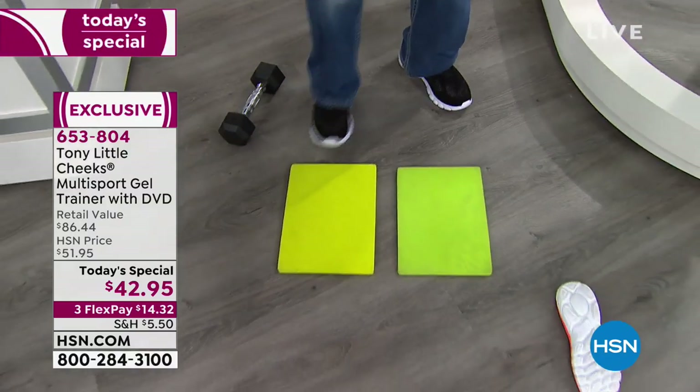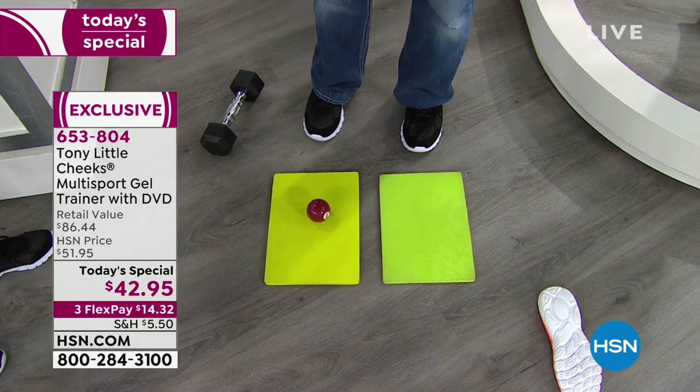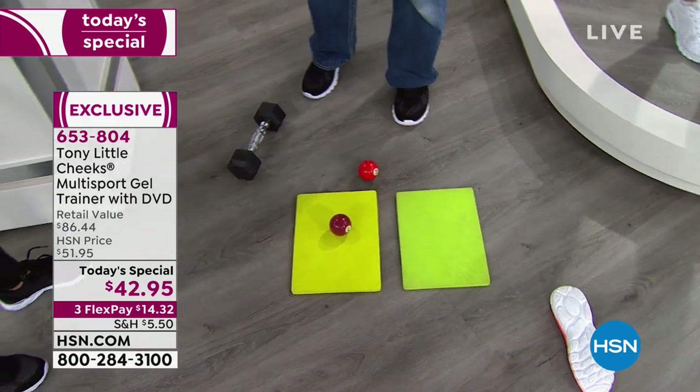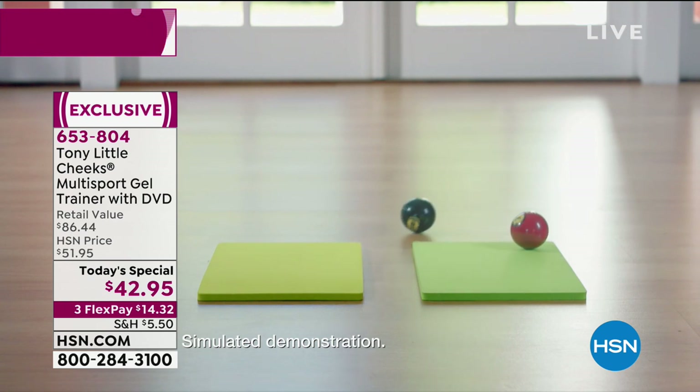Watch this — you drop a ball on what people have out there: that's EVA, with minimal bounce. This is SEVA — one, two, three, four, five bounces. It will actually bounce about eight or nine times more on SEVA than on regular EVA. That shows you the energy you're getting back.